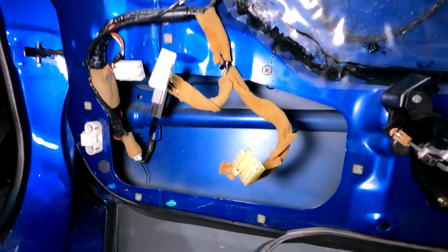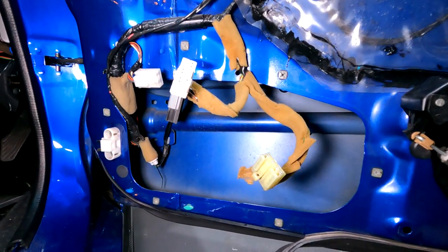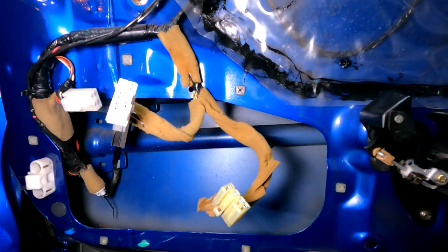It turns out this bracket does need a little modification to fit. Everything looks like it'll mount up nicely to all the screw holes but the adapter impedes on this harness. So before it goes back on, you'll need to trim a small rectangular piece to go over the harness.